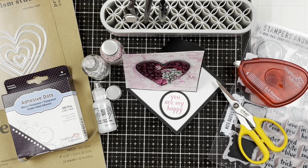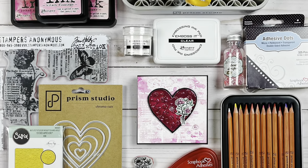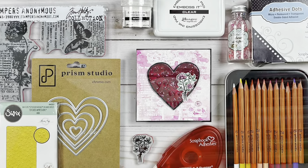Thank you so much for stopping by. I hope you'll check out some of these fun products, and I hope you have a very crafty day!